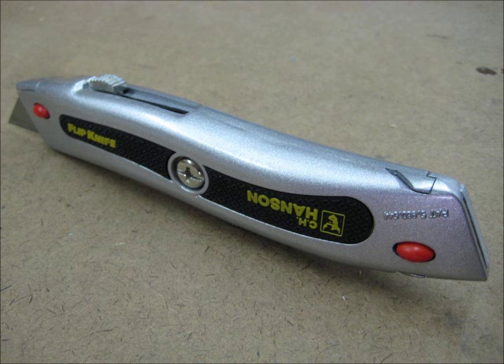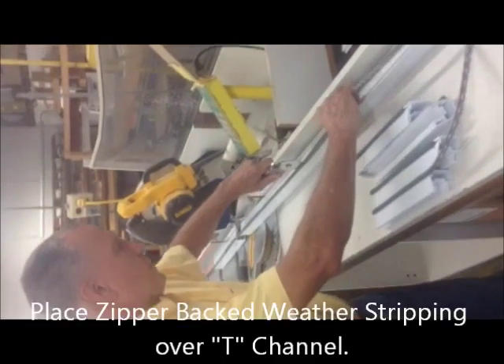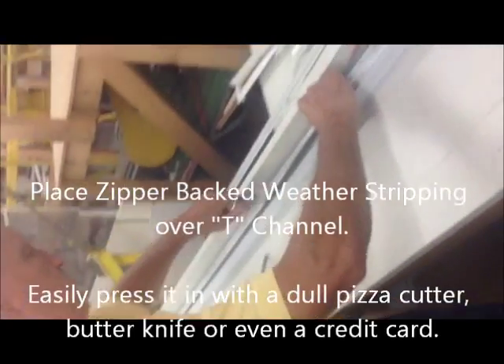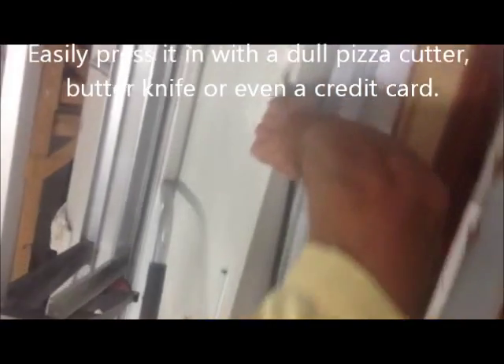Use a razor knife to cut the old weather stripping in the T-channel in half and remove the two pieces. Then, place the zipper backed weather stripping over the T-channel and press in with a doll pizza cutter, butter knife or even a credit card. It's just that easy.